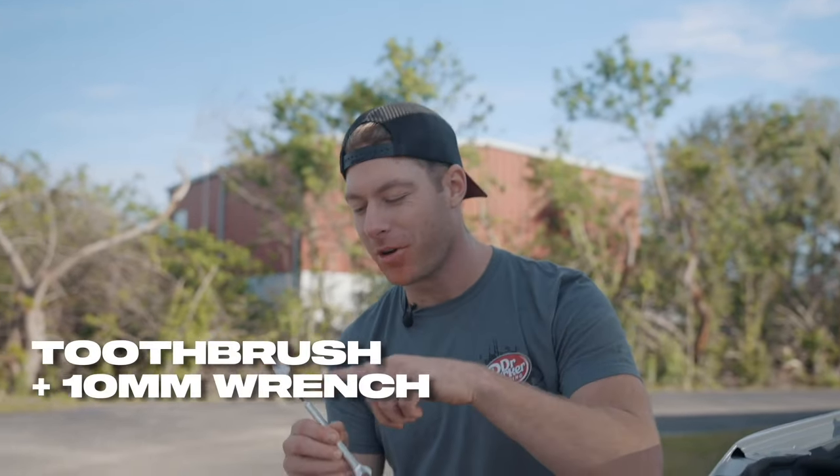Have you ever found yourself wrenching on your car, eating a bag of Flaming Hot Cheetos, drinking a Dr. Pepper, and realized — dang it, I really need to brush my teeth? Now's your chance. I'm talking the Dr. Parker 10 millimeter tool brush — a toothbrush on one end, a 10 millimeter wrench on the other. CNC billet aluminum, lifetime warranty. Get them now at CletusMcFarland.com.